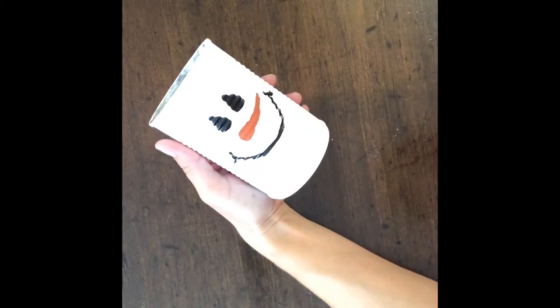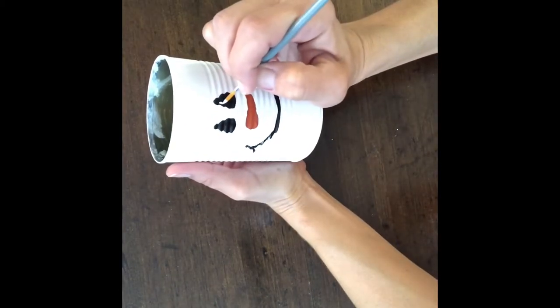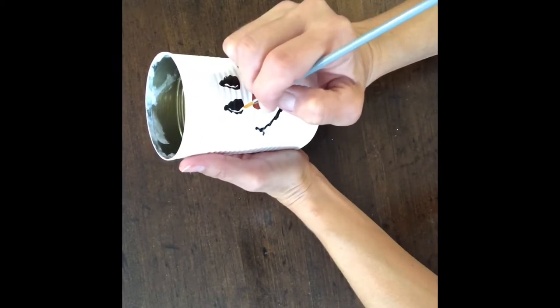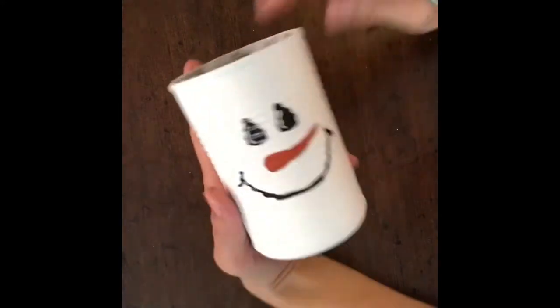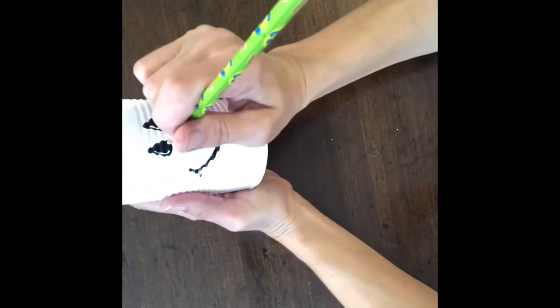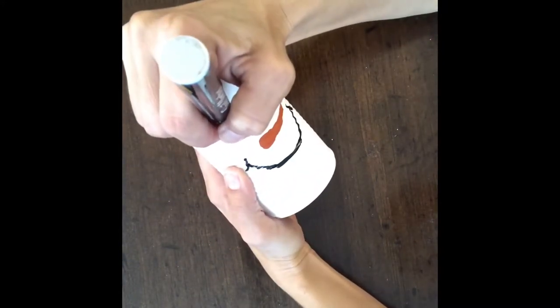Next I took the white acrylic paint and a thin liner brush, and I put a line on one side of his eye, and I did that to either eye. Then I used a pencil and did one white dot on each eye. Then I took the paint marker and added his eyebrows in.